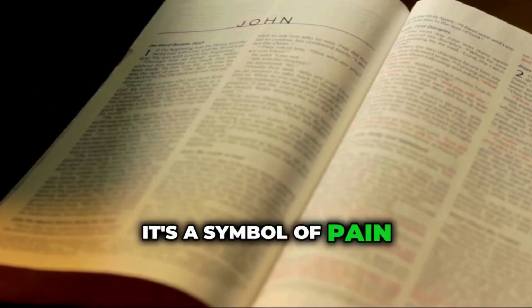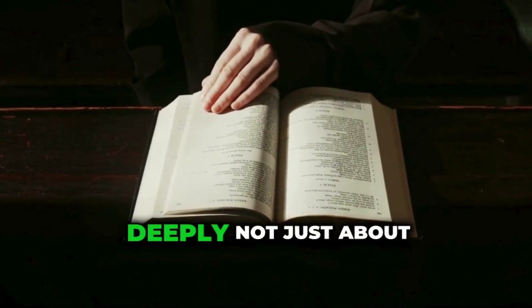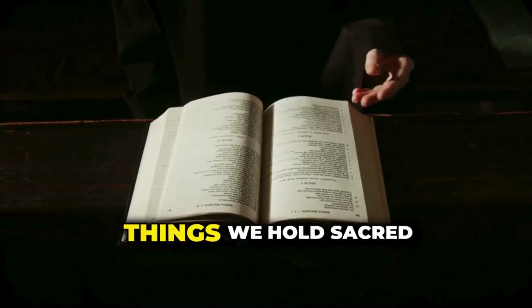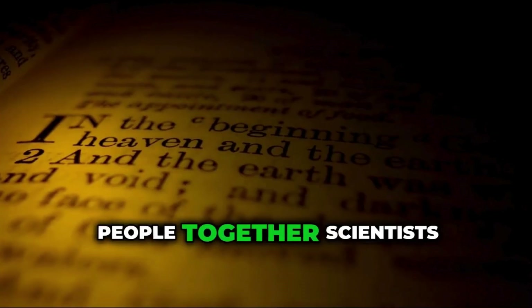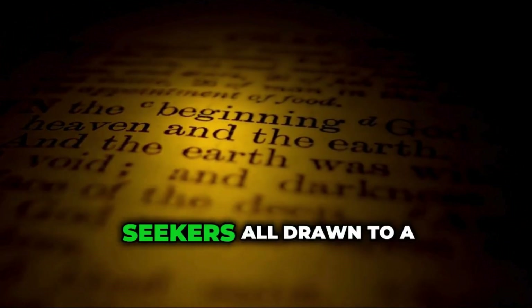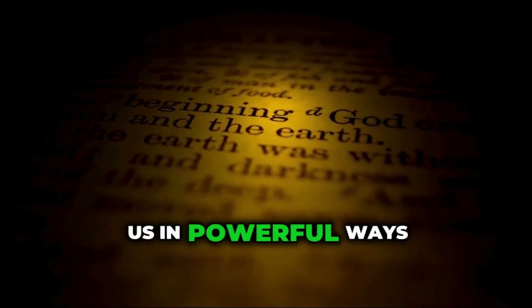It's a symbol of pain, mystery, and faith. It challenges us to think deeply — not just about science and history, but about belief, hope, and the things we hold sacred. In the end, maybe the most important thing about the Shroud is the way it brings people together: scientists, believers, artists, and seekers, all drawn to a centuries-old piece of cloth that still speaks to us in powerful ways.